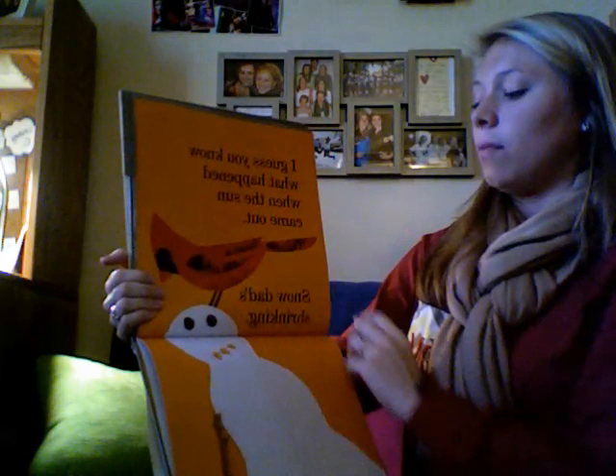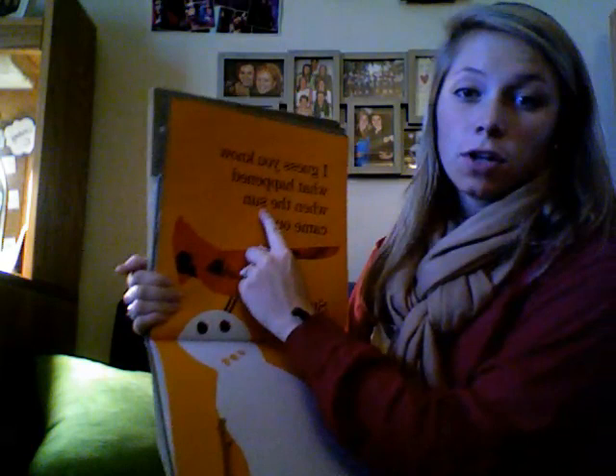I guess you know what happened when the sun came out. Snow dad's shrinking. Sun starts with an S. Find the picture of the sun and glue that to your big S.